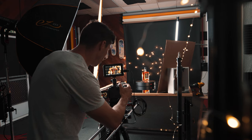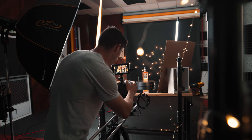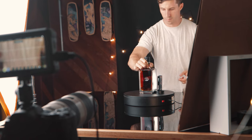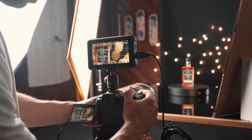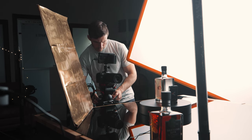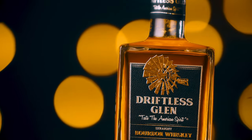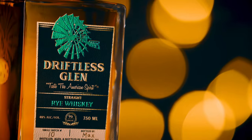Another trick for making your bokeh really pop is creating dramatic movements. The way I create dramatic movements in my product videos is I use a motorized Lazy Susan and a slider. I'll put the bottle on the Lazy Susan to allow it to spin, then set up my slider and track with the camera, pushing in and keeping the subject in the same exact framing the whole time. This makes it look like the product isn't moving out of frame while the background changes dramatically behind it, creating beautiful movement in the bokeh.